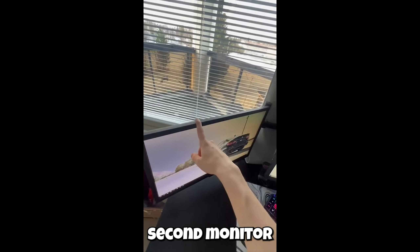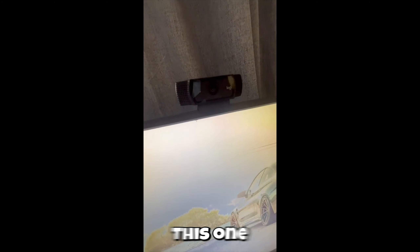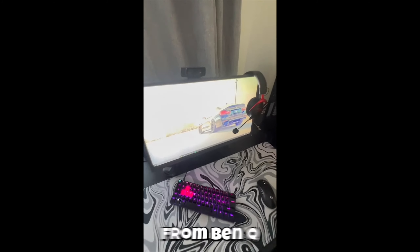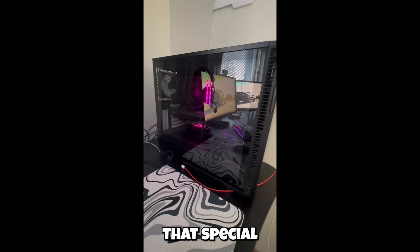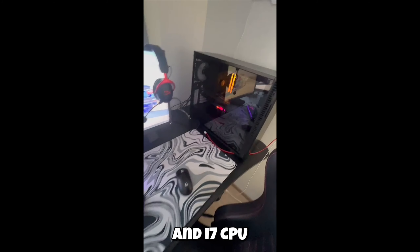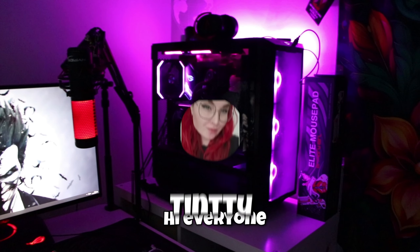Then my second monitor is some 60Hz. Then my webcam, this one. My main monitor I play on is 240Hz from BenQ. And then HyperX Cloud 2 Wireless, I think. And here's my PC — it's not that special. It's got an RTX 3080 and an i7 CPU, and here's my chair from Noble Chairs.